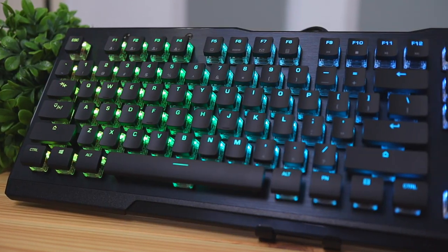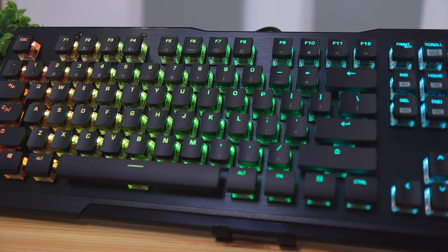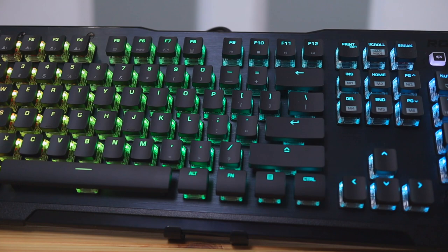Hey, what's up guys, Philip here bringing you another review. Today we're going to be checking out the ROCCAT Vulcan 121 AIMO full-size keyboard. This is the regular full-size Vulcan keyboard and they recently released a Pro version which I'll be reviewing pretty soon, so make sure you stay tuned for that.